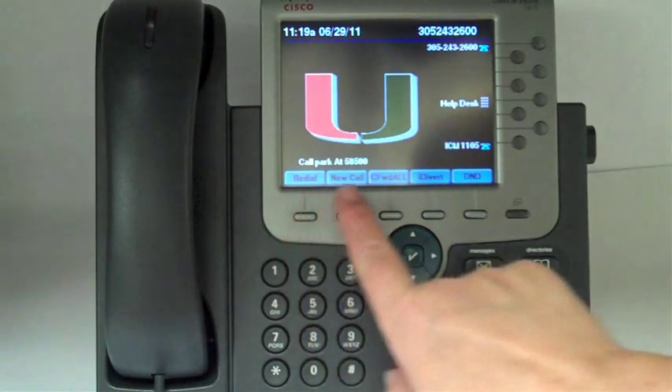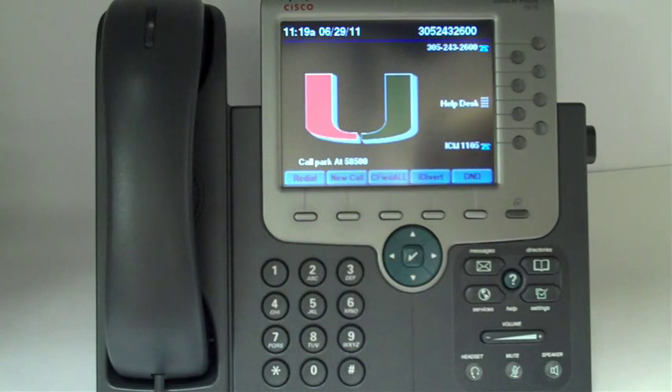Make a note of the call parked code, because it's not going to stay on the display. It's very important to make a note of that. If no one retrieves the parked call after one or two minutes, it comes back to the phone that originally parked it.